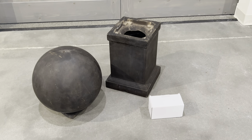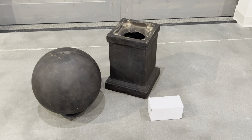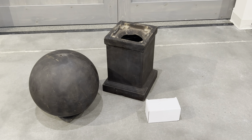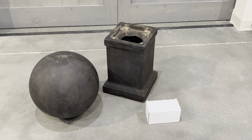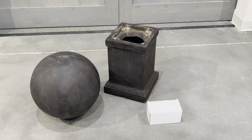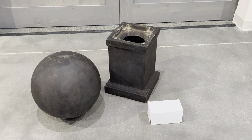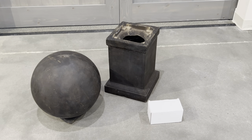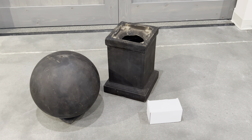Hi, this is Tom from Classic Home and Garden. We'd like to thank you for your recent purchase of the Surrey Sphere fountain. In front of you are the three major components. You have the sphere head, the basin, and the white box, which will house the pump and all the other tools that you need to assemble this fountain.